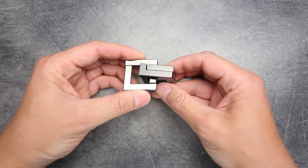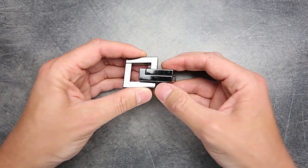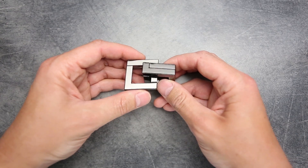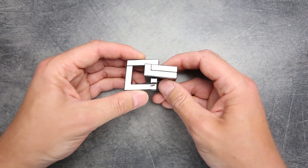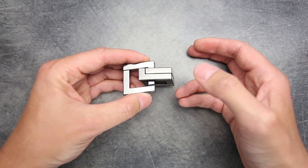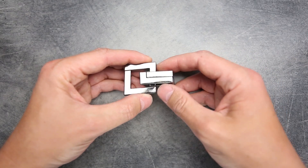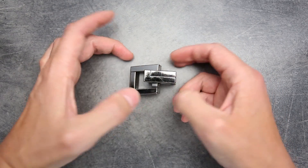It took me a lot of time to figure out how to disassemble and assemble this puzzle again, because the first time I took it apart by mistake and spent a lot of time trying to assemble it again. Assembling it into its second state is not so difficult and I will show you that a little bit later. If you want to see the solution, keep watching the video — but if you don't want to spoil the fun, stop watching now.